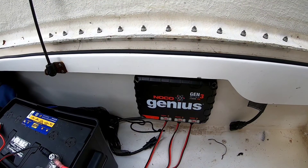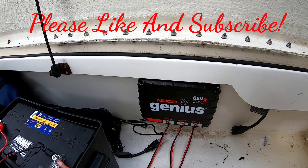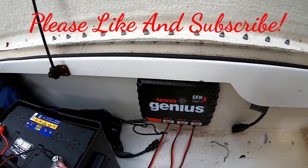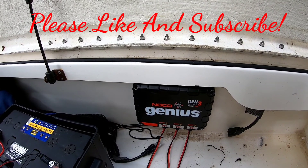I hope you guys enjoyed this video — please like it, give it a thumbs up, and subscribe. Don't be a stranger to the channel; I've got more content, I do fishing videos, and I'll show you how to install a washdown pump. Come back and see me guys, have a good day!